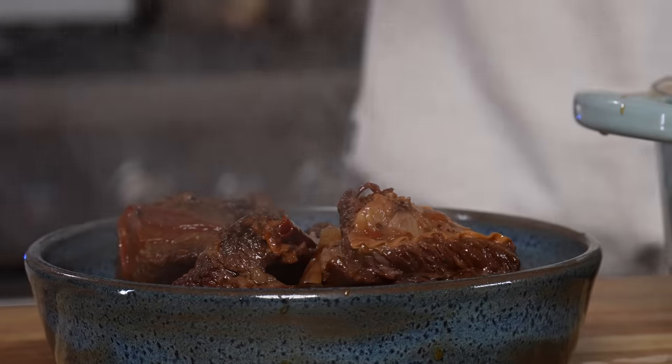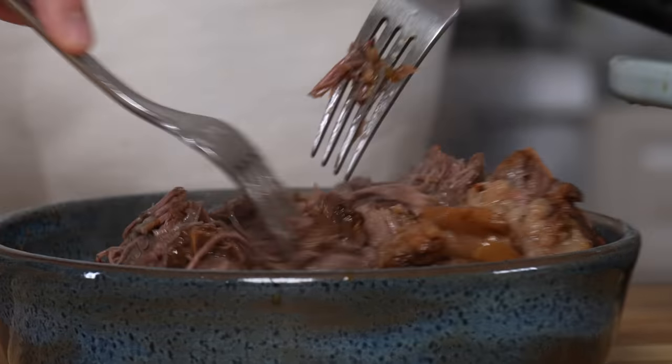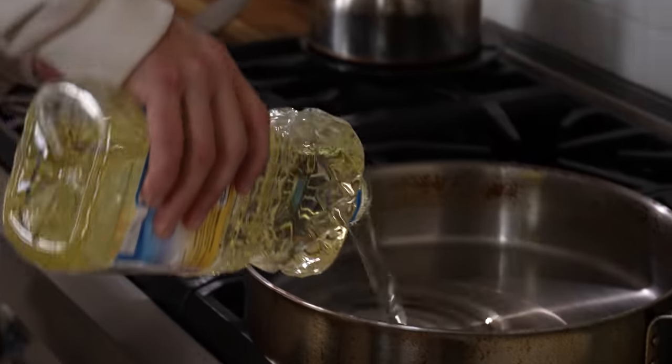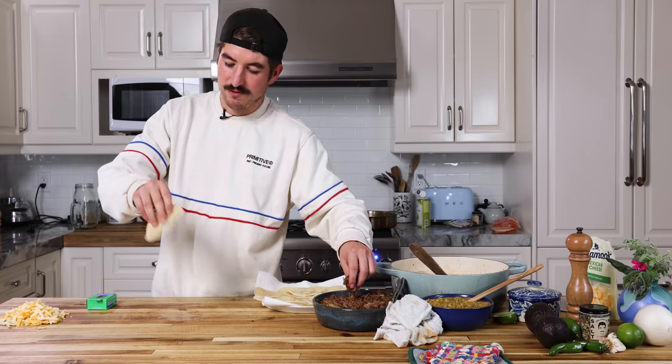Short ribs are probably done. Oh my god — that gives me the chills, goosebumps. Can't even find the bone. I just want to be in a sauna of short rib steam. Short ribs are shredded. So these don't break while you're rolling them up — about two inches of oil, dip the tortillas in the hot oil for literally a second, pull them out, don't let them fry too long, and they'll be nice and malleable. We've got our nice flaccid taco shells and our filling.